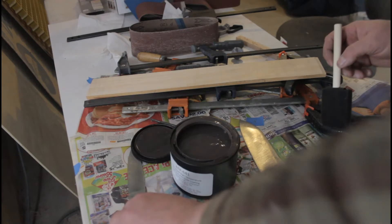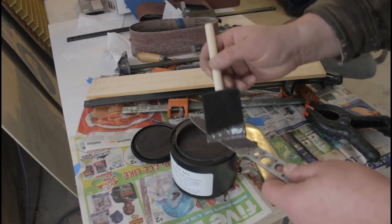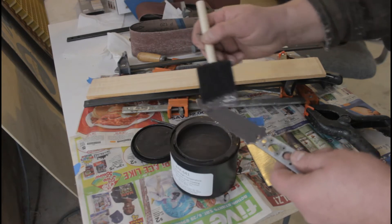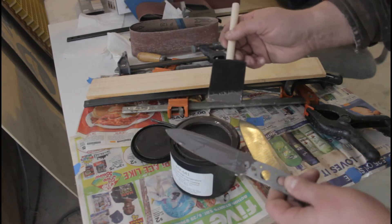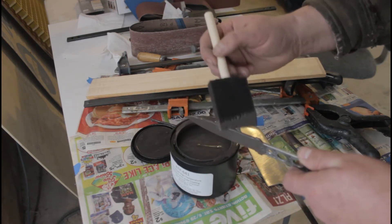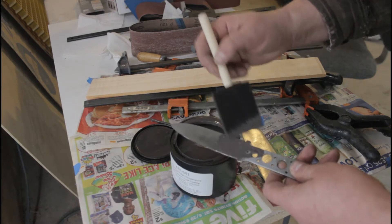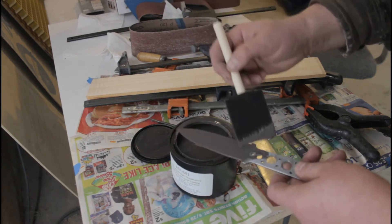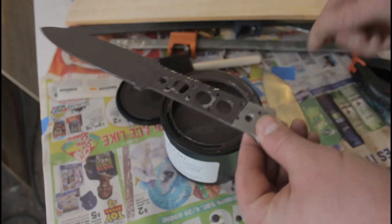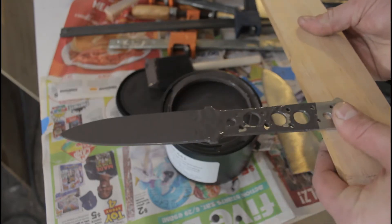Hopefully this stuff doesn't eat my foam brush. It sticks to the steel pretty well — that's good. I did clean these blades before doing this, but not super thoroughly. I'll leave a little bit exposed back at the tang, which will give us a place to see the difference between the coated and uncoated areas, and also I need a place to clamp the blade down.